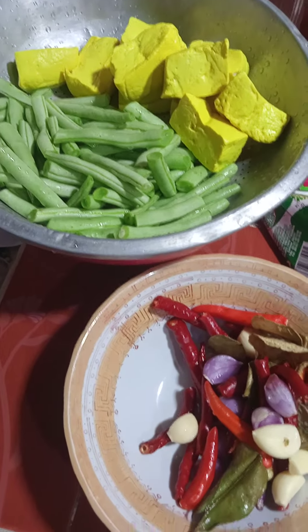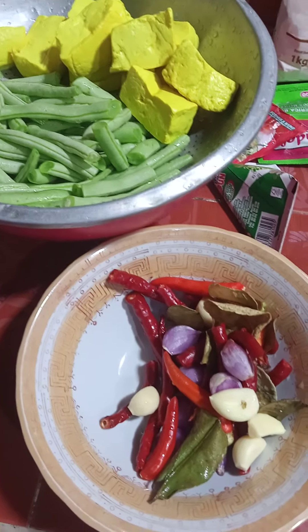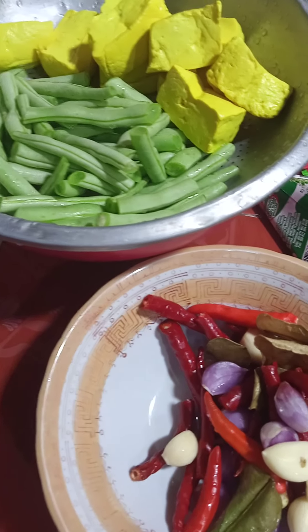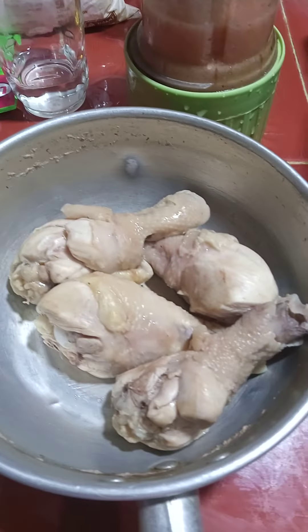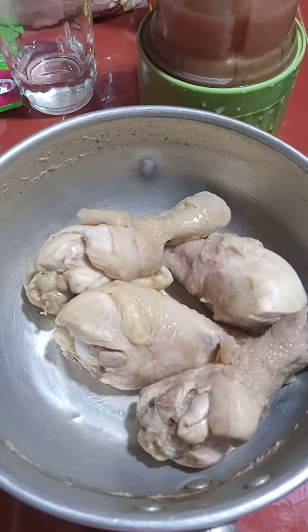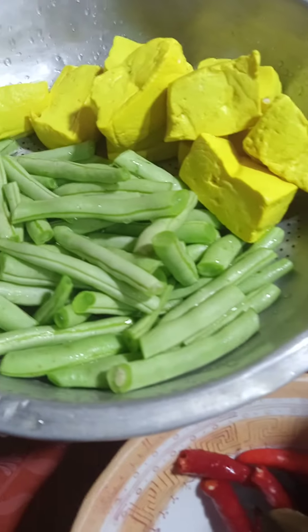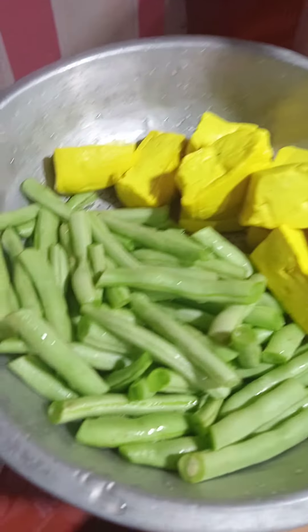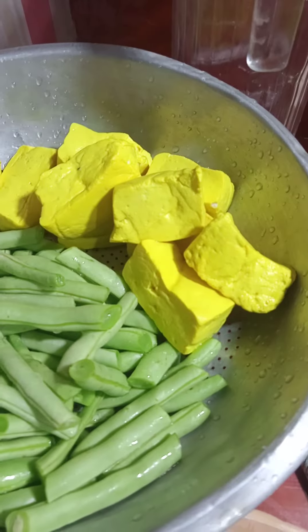Hai semua, Assalamualaikum, ketemu lagi dengan aku di channel Dapur Prapti. Kali ini aku mau masak ini, ada daging ya teman-teman. Nanti kita bikin opor ya, jadi opor daging kayak gini, terus nanti dicampur sama buncis sama tahu ya.